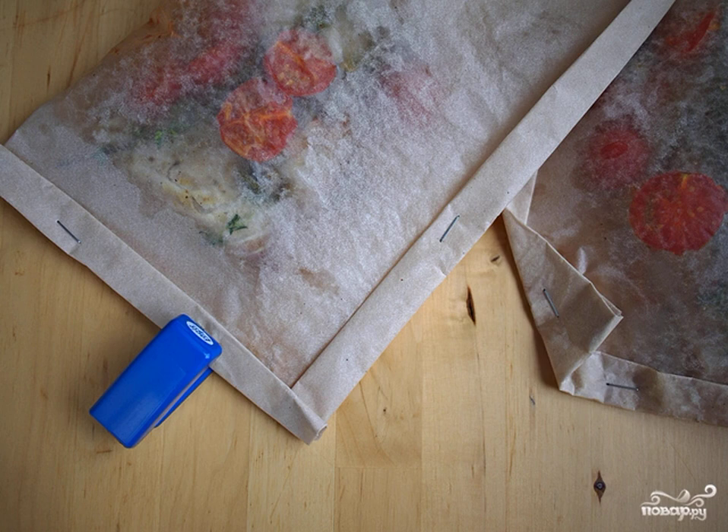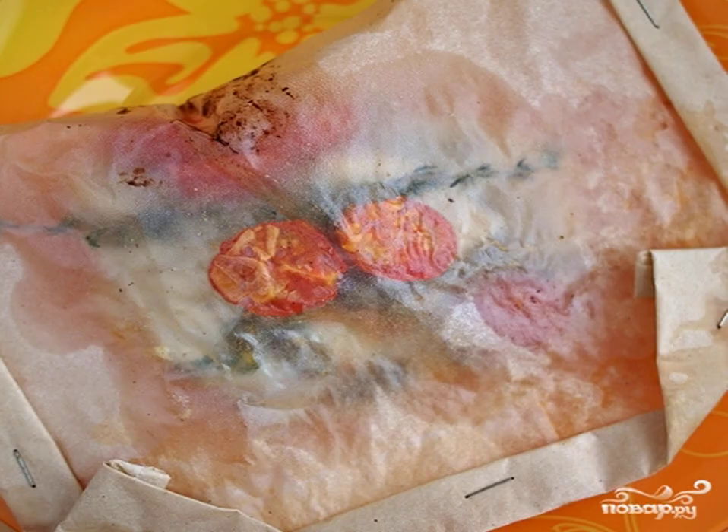We fasten the edges with a stapler, simply and quickly. Bake for 10-15 minutes at 200 degrees, depending on the thickness of the fish pieces.